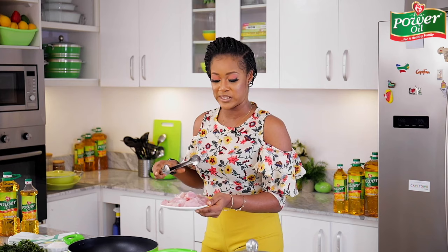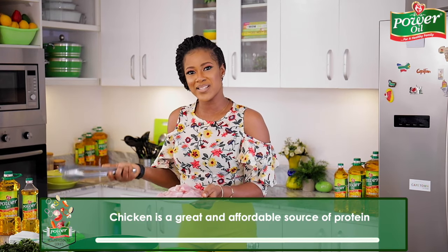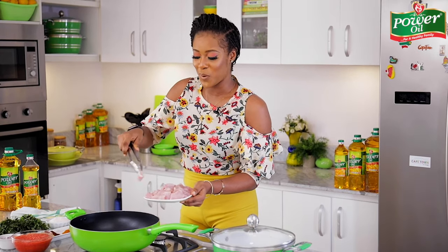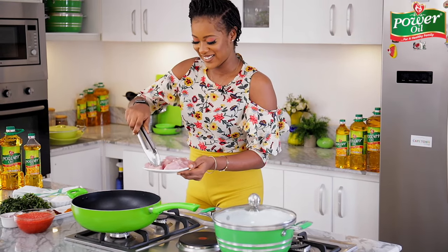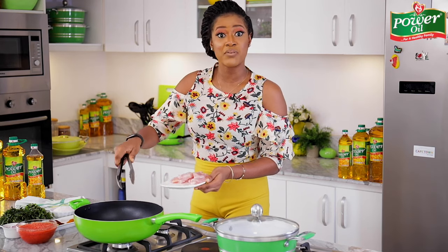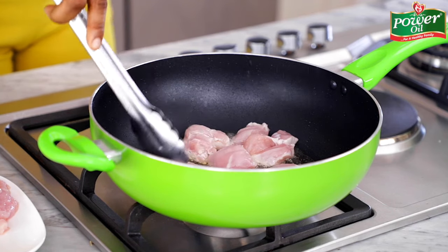I'm going to grab my chicken that I've cut into bite-sized pieces. I'm using chicken breast for this, but you can use thighs or drumsticks if that's what you have available. Chicken is a great and affordable source of protein. All the chicken pieces will go into the pot — you get the sizzle! I'm going to fry this in batches so that they brown evenly and crisp up really well.